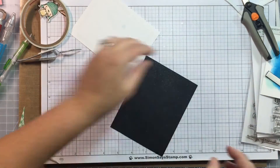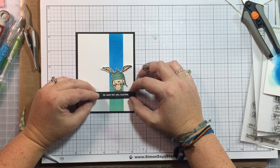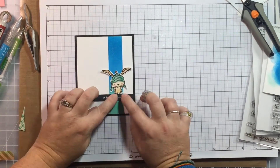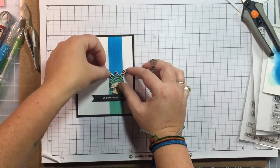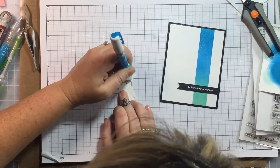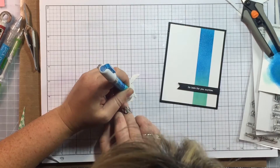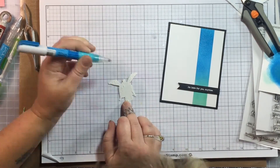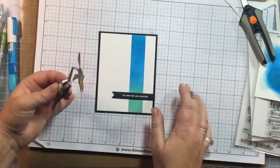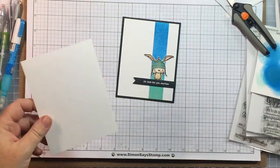I almost had a disaster with the banner there. I'm lining it up and putting everything together. I used a Zig Two-Way Glue Pen on the back of my little Birch. I thought about popping him up too, but with the banner already popped up on fun foam, I thought it'd be too much. This way it kind of looks like he's sitting right on the banner. I love him — look how cute he is, and I love how the colors match.